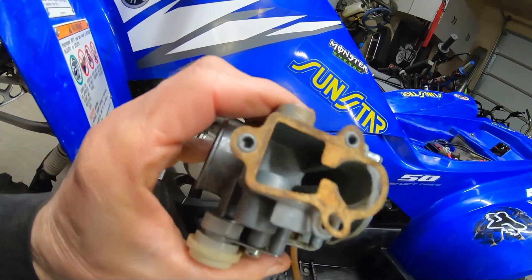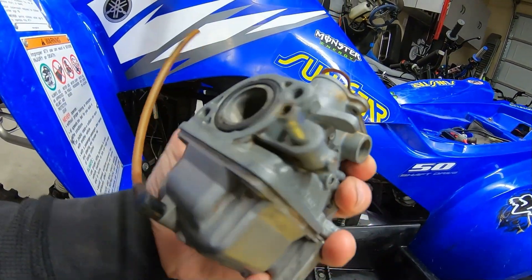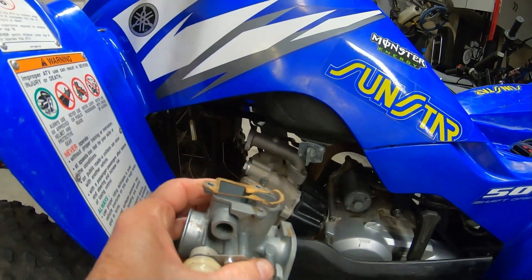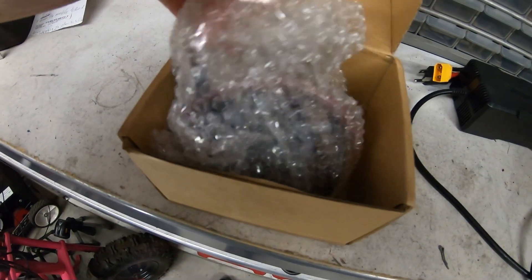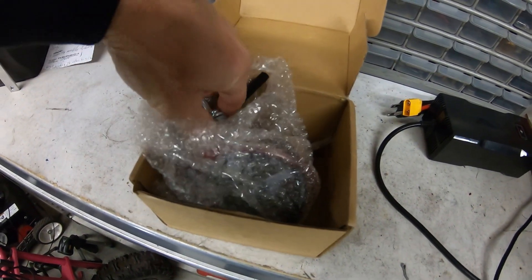Yeah, that thing is pretty bad. This carb is just too far gone, so I'm just going to replace it with a new one. That'll make things a lot easier. We got this nice new carb that's not all gummed up, so this should help.